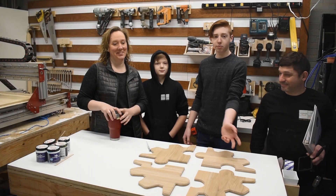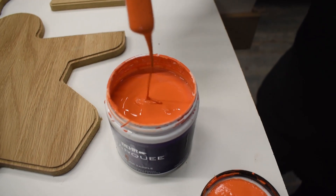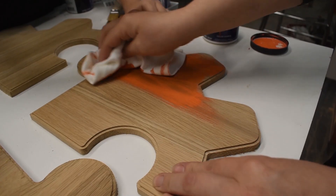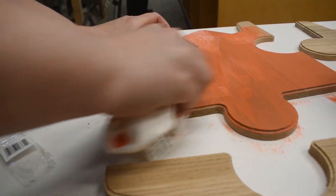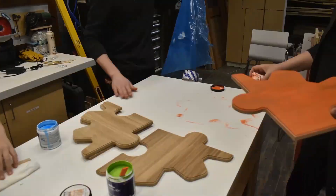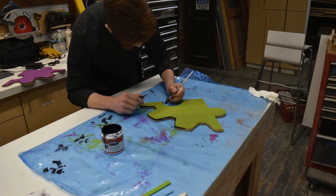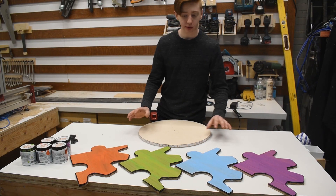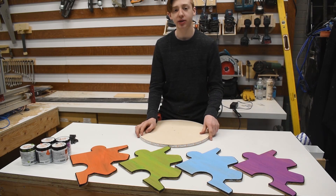Now we're ready to start painting the quadrants. Now that I have all my quadrants painted, I'm going to flip them all over, put the substrate on it, and then I can nail it from the backside.